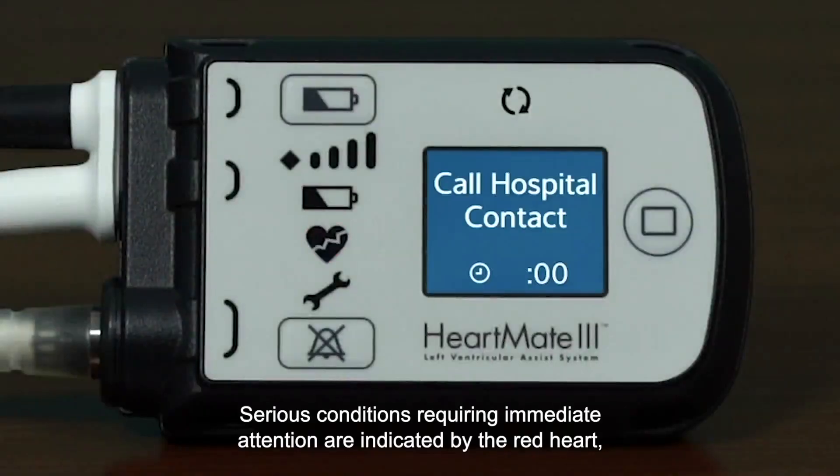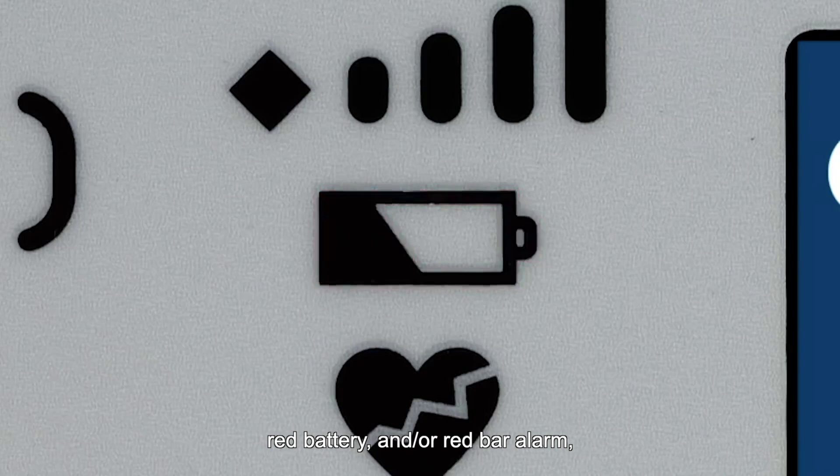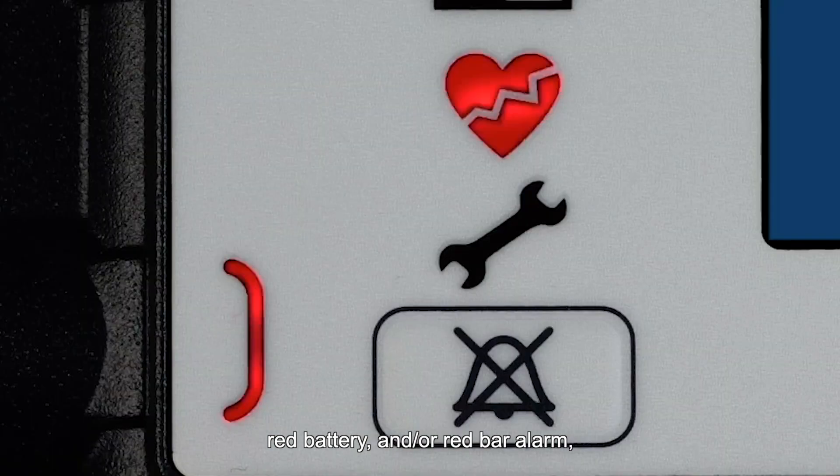Serious conditions requiring immediate attention are indicated by the red heart, red battery, and/or red bar alarm, all with a continuous audio tone.